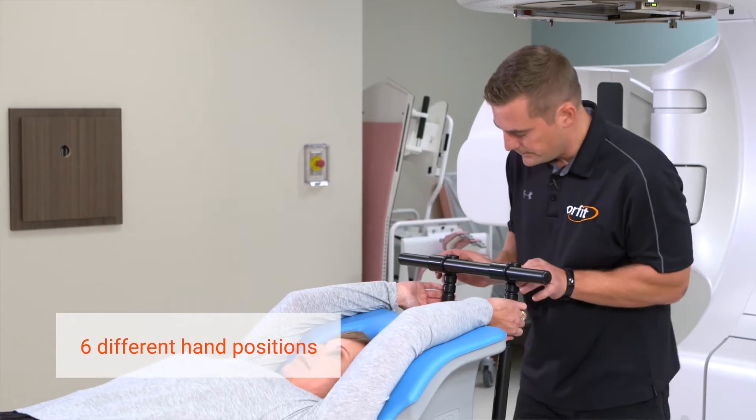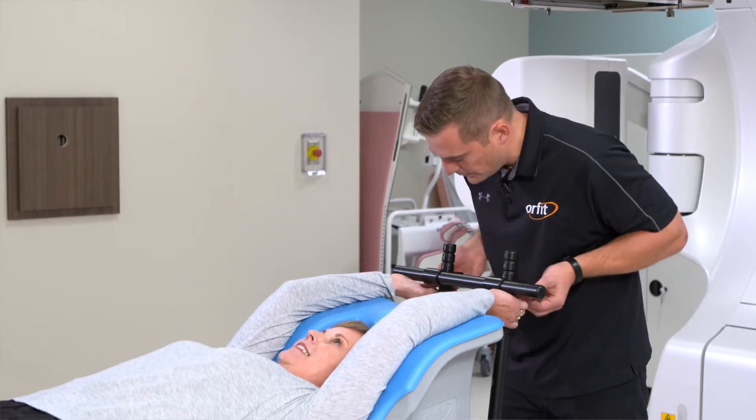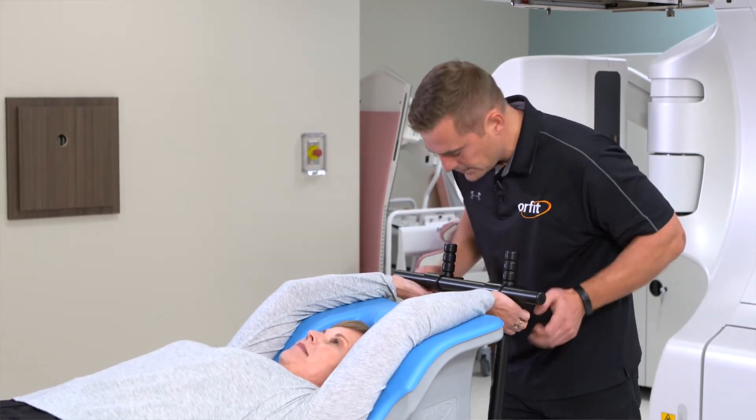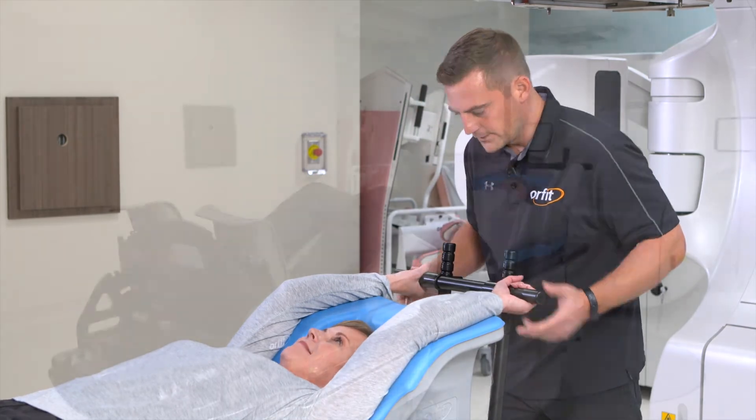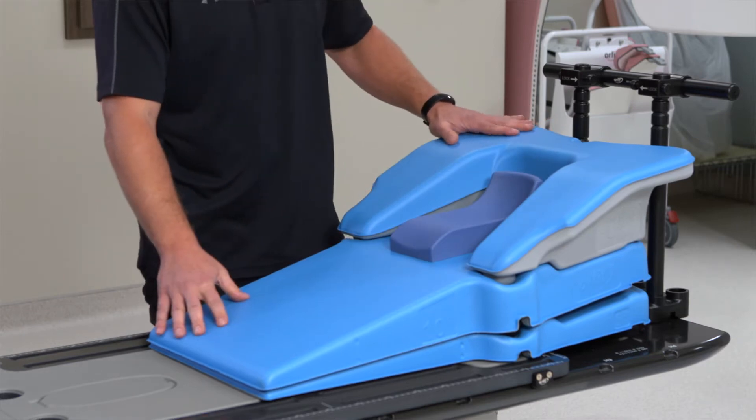For the hand grips, we have multiple different hand positions and hand grip devices that you could use depending on how far you want your patient to position their arms and what they can achieve comfortably. The benefits of having a low arm support as opposed to a tall arm support are patient comfort, or if you need to get through a small bore CT.